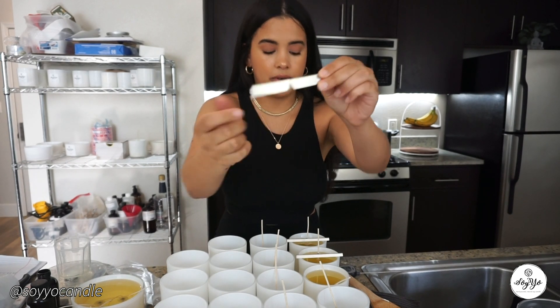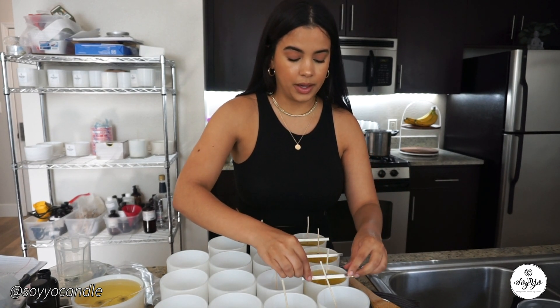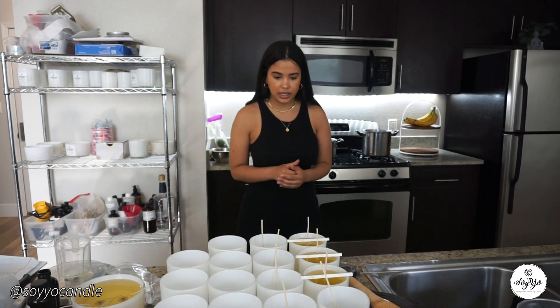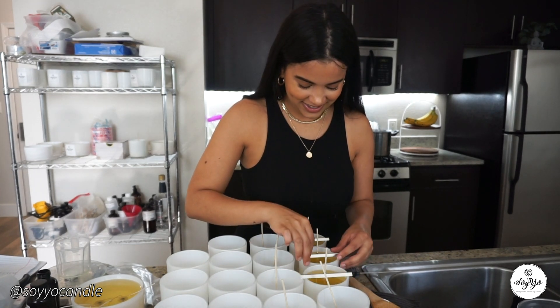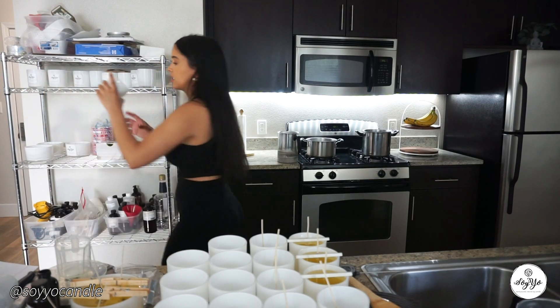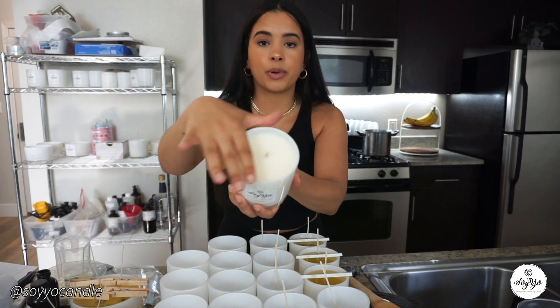The heat gun is right behind me — I can show you what it looks like. Now that I've stirred for about 20 seconds, I pour right away. I used to wait till the wax cooled to 100 degrees, which is absolutely insane, and I used to get so many sinkholes. Now I pour right away and let it settle and cure in the jar while it's still warm. And because we measured in grams, there's absolutely no wax left over — we've maximized everything.